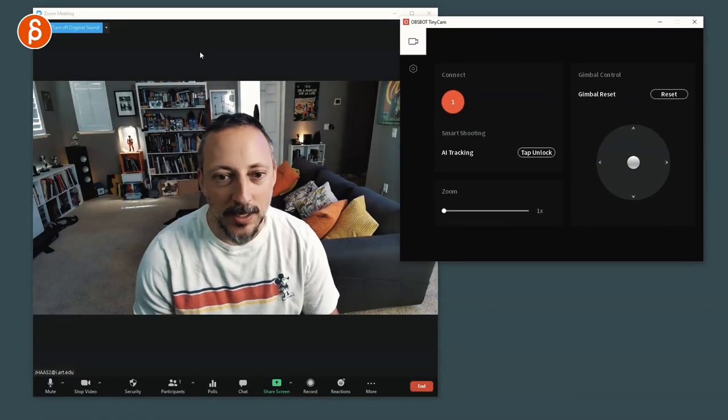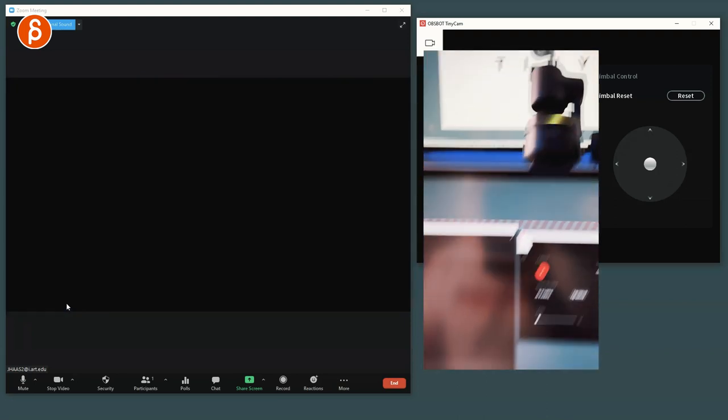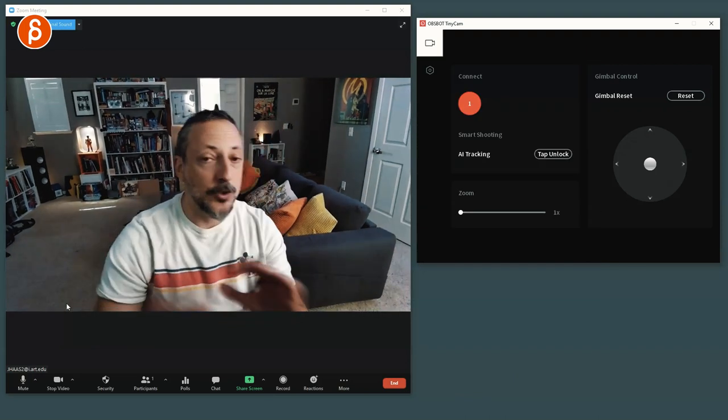Fast-forward — this has been working really well. A couple of things: the manual says the camera can get warm, and it is warm — they say it's normal. I use this a lot for critiques, classes, and work and it's constantly on. I'm concerned about the heat, and there is no on-off switch. You just have the cable and that's it. I wish there was a button to just turn it off.